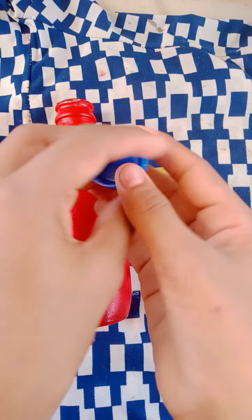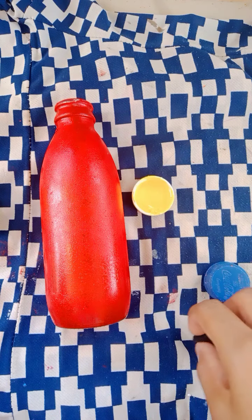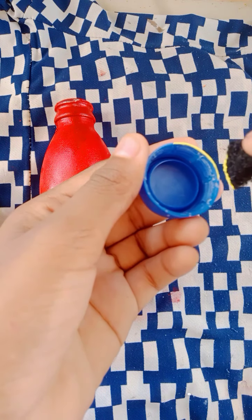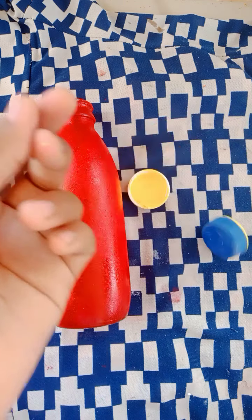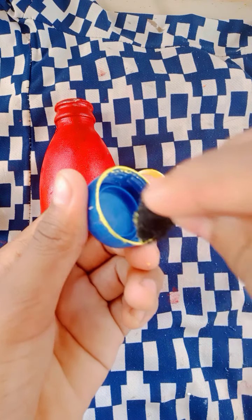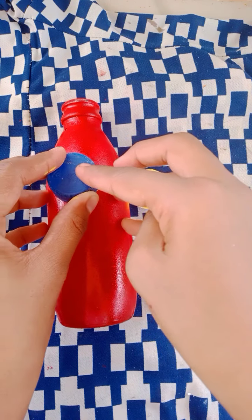I will use the lemon with my hand, then I will add a sponge. I will put the sponge in the bottle.